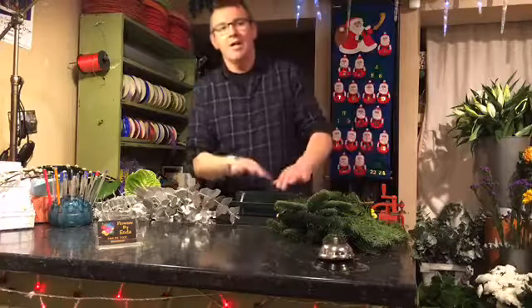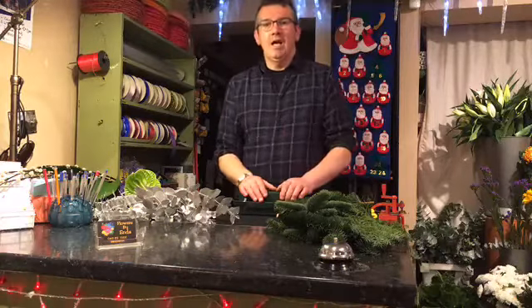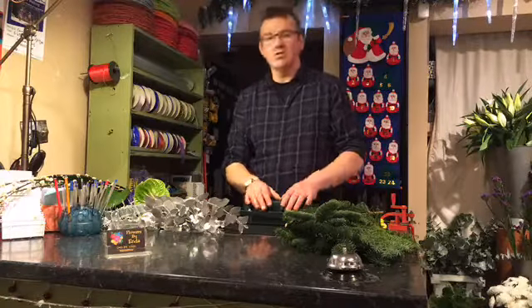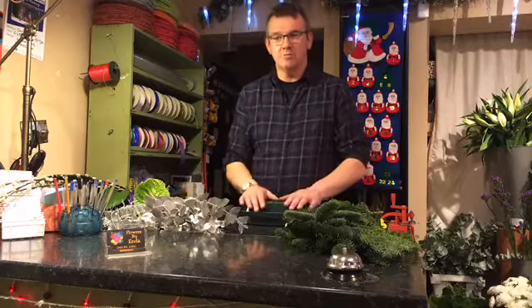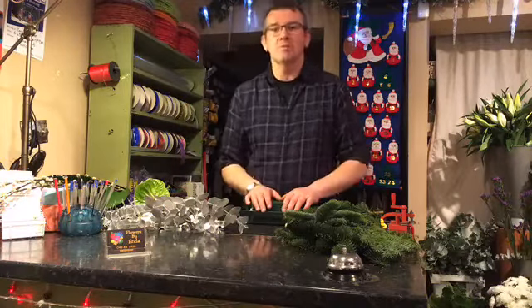One viewer — tell us where you're from, that'd be great. We're actually early versus what we said, sorry about that folks, but you'll all get a message on your phone. So today I'm going to do a long low table center arrangement for Christmas.